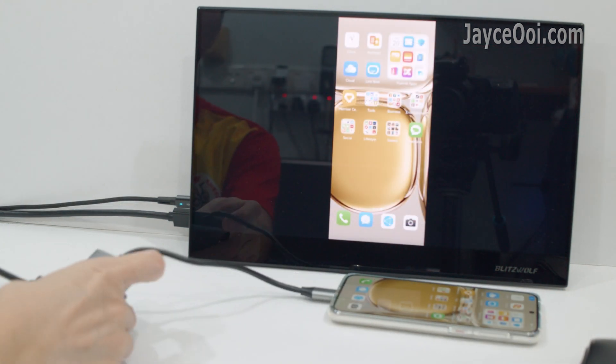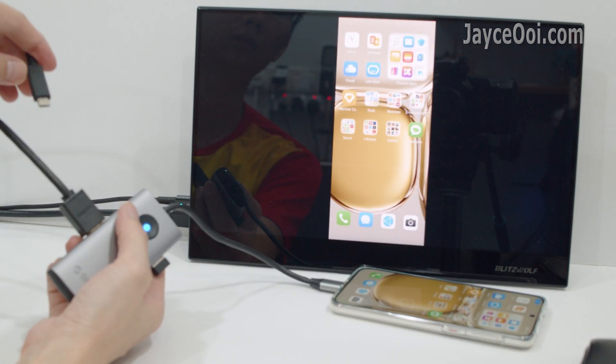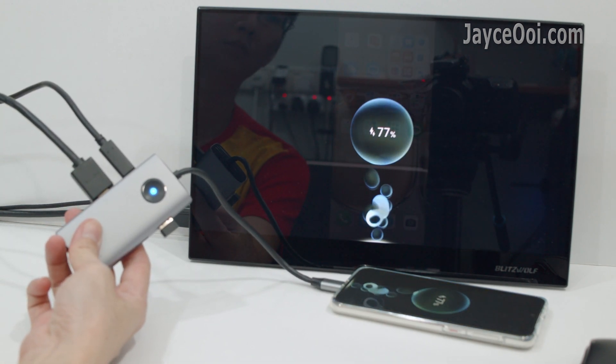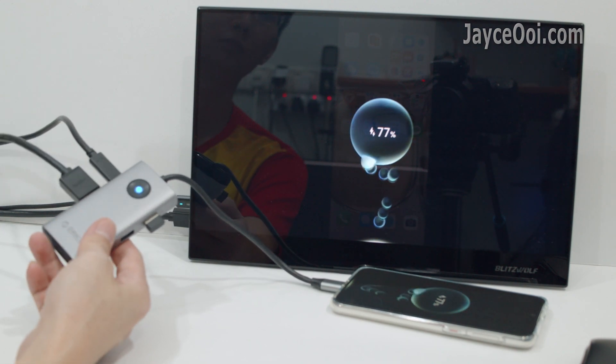Last but not least, you can also charge your smartphone and laptop through the PD charging port.